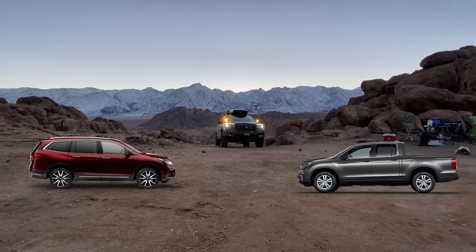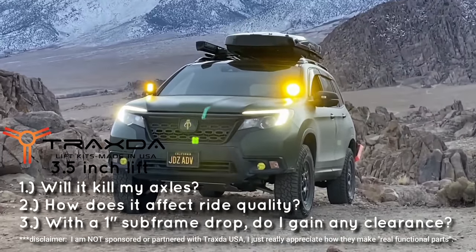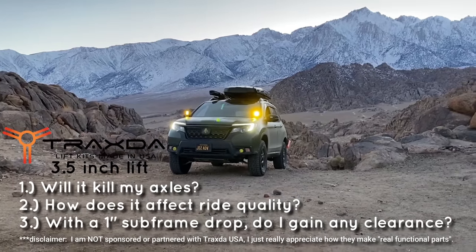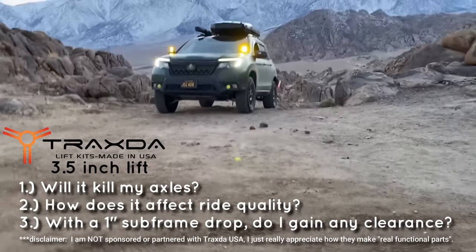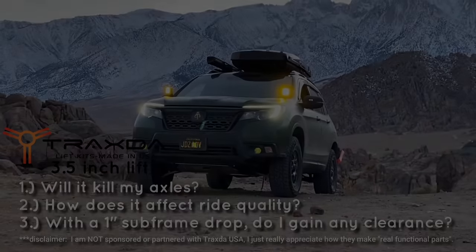Common questions I get when asked about the 3.5-inch lift kit are: will it kill my axles, will it affect my ride quality, and do I gain any real clearance? Number one — will it kill my axles? Here's Justin from Traxxa to explain.